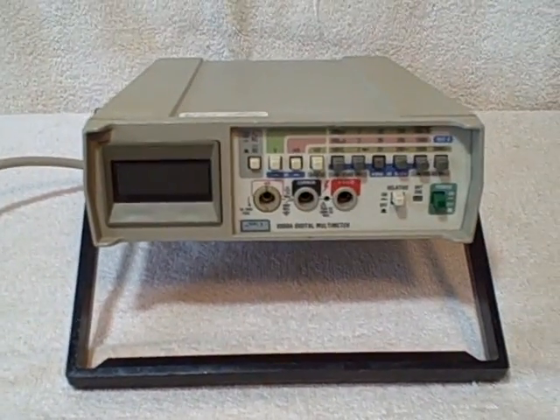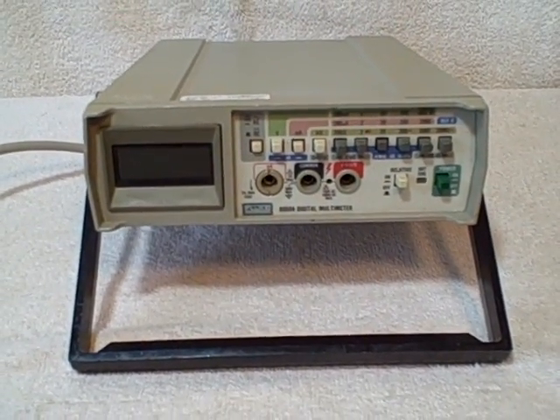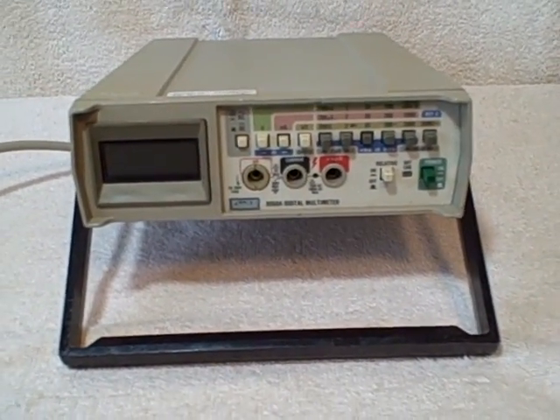It seemed to be very accurate. Fluke, model 8050A. Thank you.